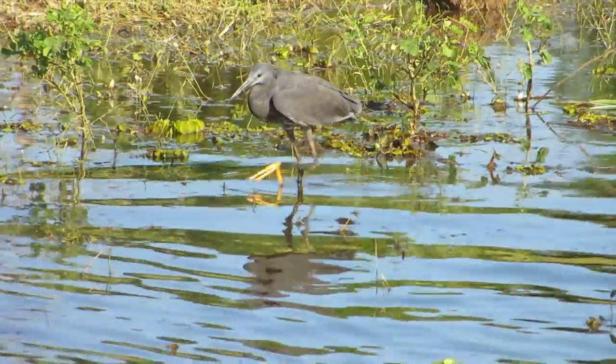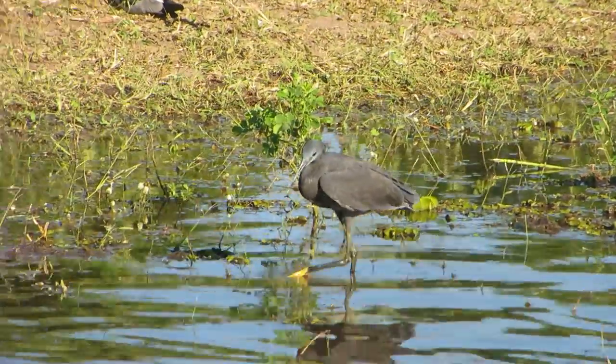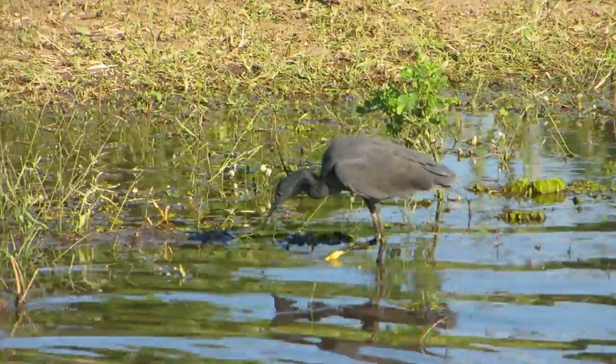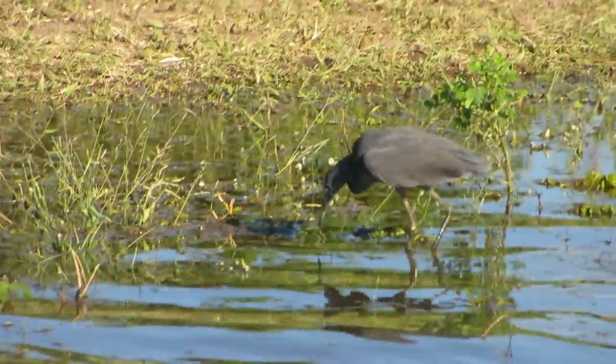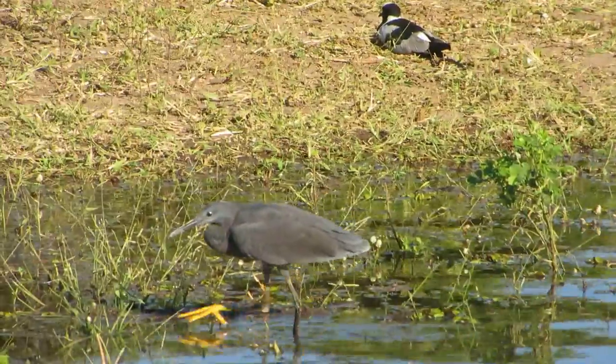He's got a nice picture. Beautiful! Look at — he has yellow. Oh, there he comes up.